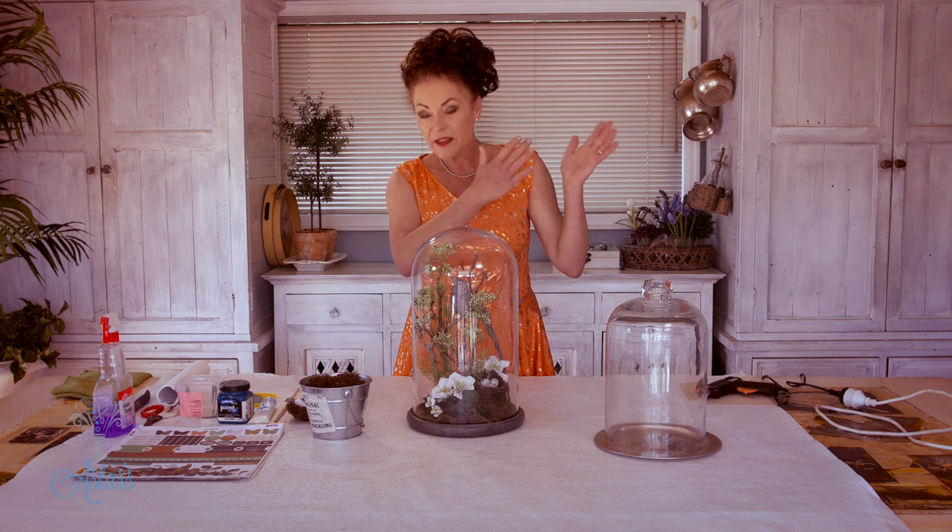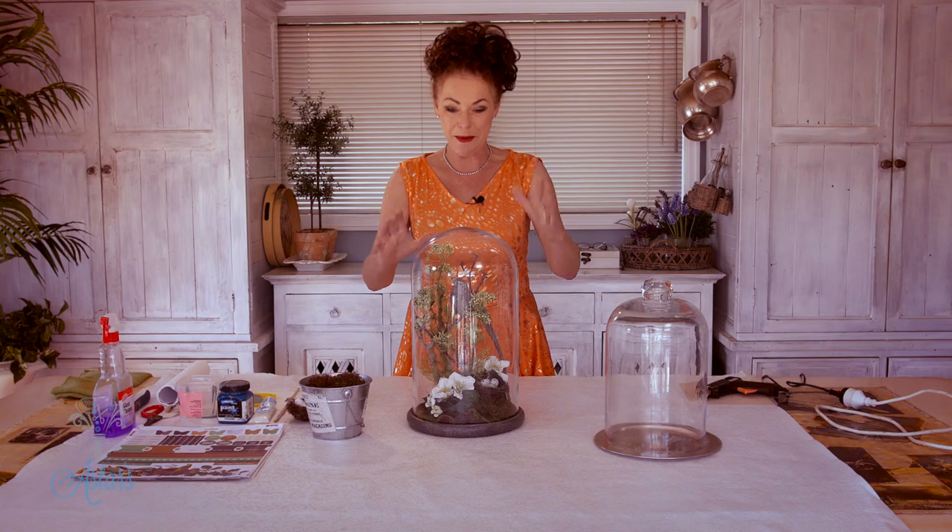The hardest bit is trying to find all the little components to go in it, but if you start now in anticipation of Easter you'll be all ready to go. So give me a few moments and I'll just set this out, and then we will start and I will show you how easy it is to make it up.